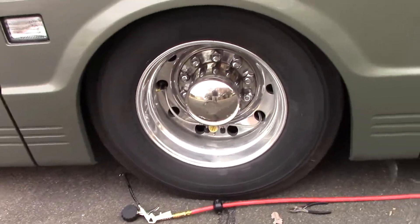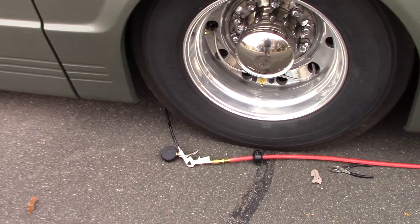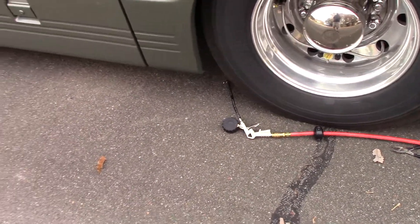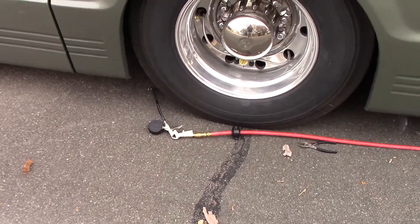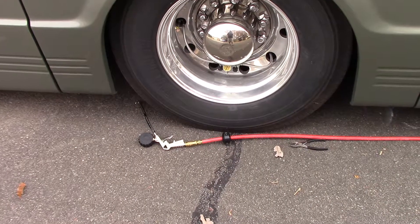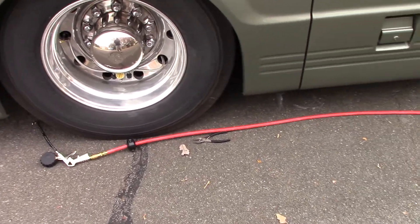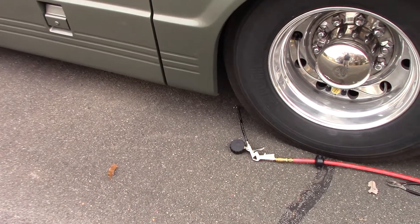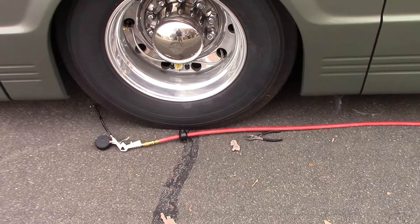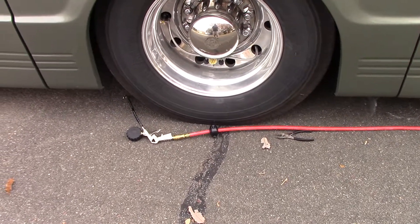Looking at this and comparing it to other brands like EasyTire, they all look the same — even the display readout — so I suspect it's the same manufacturer selling under different names. I've had zero problems with this one. One sensor wouldn't screw onto the crossfire valve; I called customer service and they sent a replacement right away. Ultimately I found I needed to chase the threads with a tap or die, but the customer service was great.